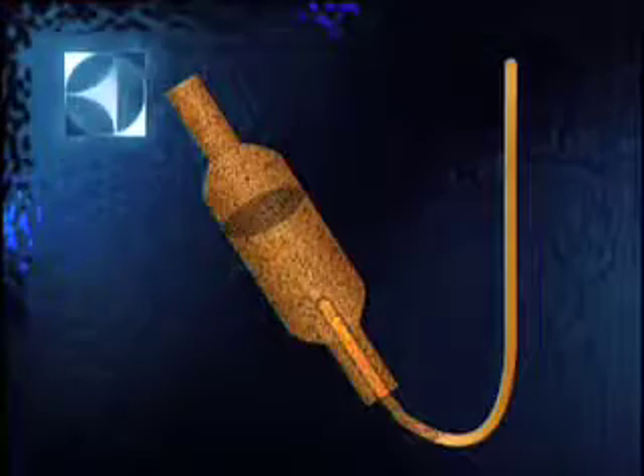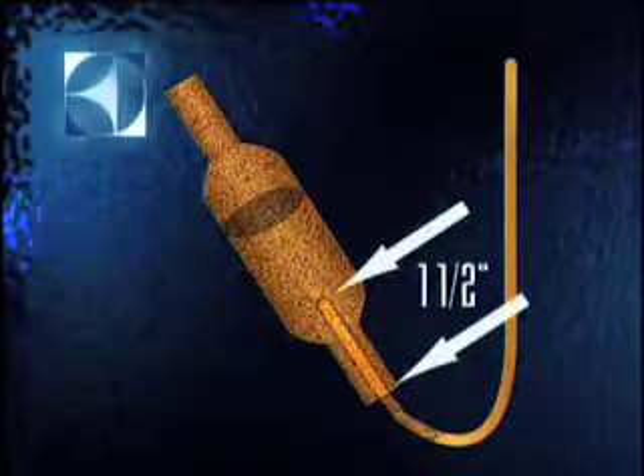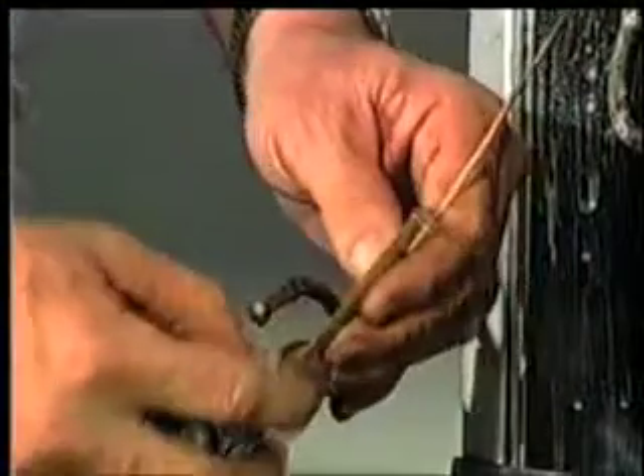Go ahead and cut the dryer off first — that will make it easier to work with the cap tube. Factory installed dryers will have about an inch and a half of capillary tube inside of them, so you'll only need to measure about three to four inches here.